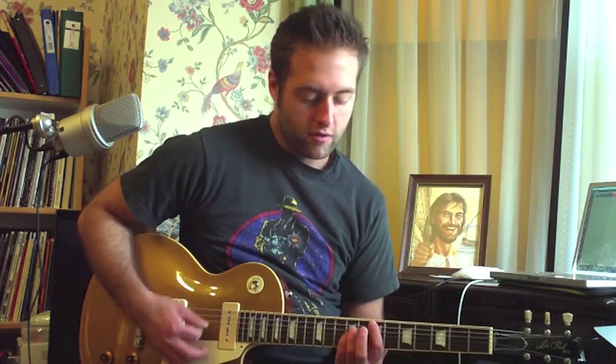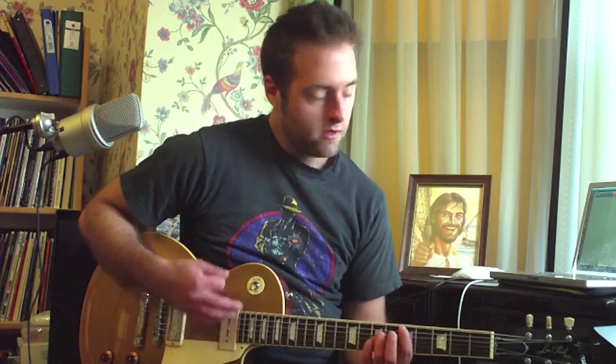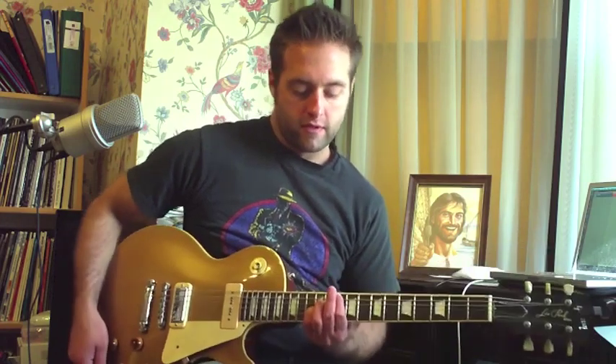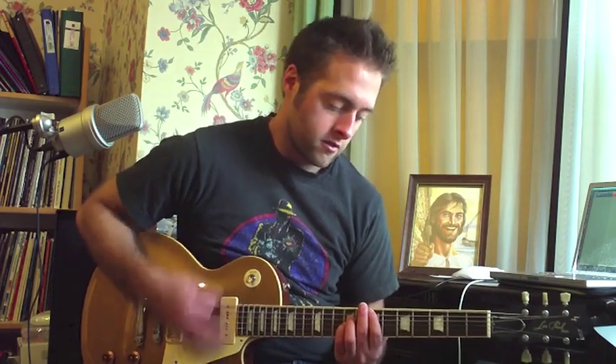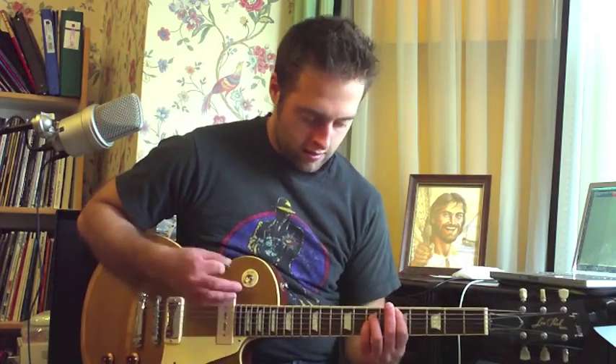You start up on the seventh fret for the fifth string where you want to put your first finger, and then go the power chord — that would be your E power chord. Also going to go two frets lower to get your D power chord, and also the G power chord, which is up on the 10th fret, same strings. So I put those together like this: E, E, G, G, D, G.